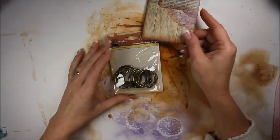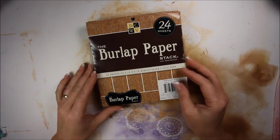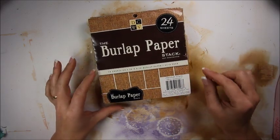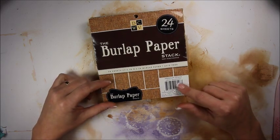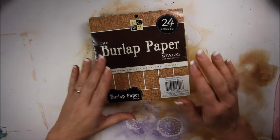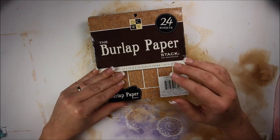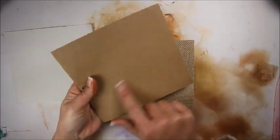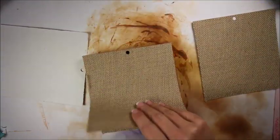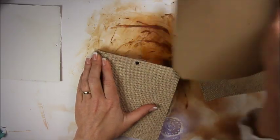Before we start doing that I want to start with the covers. What I wanted to do this time is make kind of a soft cover. So I'm going to use these burlap paper sheets. This is Die Cuts with a View — I think I got it at Michael's. You get 24 sheets and it says 6x6 but it's really a little bit over 6, so it's going to work to our advantage. I'm going to get 4 of these sheets out. They have a paper backing which is kind of nice — you could even use these as pages if you wanted to.